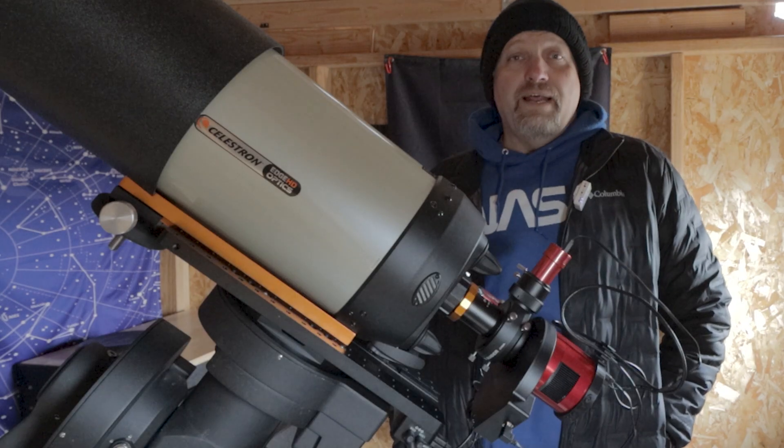Hello, this is Joe and welcome back to the channel. In today's video we're going to be imaging M106. Yes, it is snowing on me, and no it's not supposed to be snowing. Tonight is actually supposed to be clear — it's supposed to clear up about seven or eight o'clock, and I'm going to start imaging.